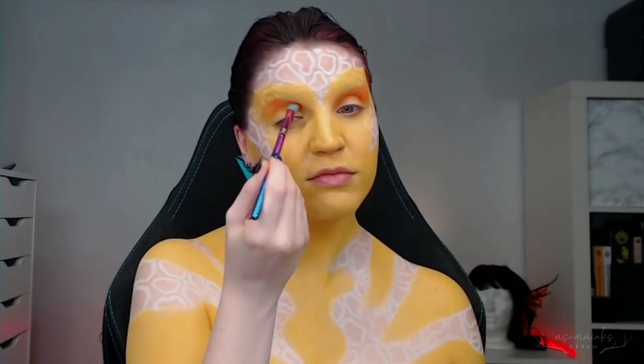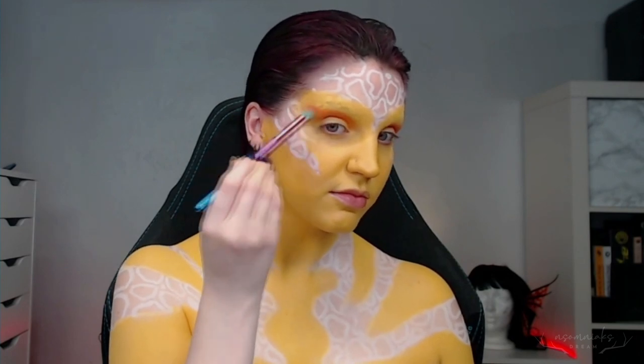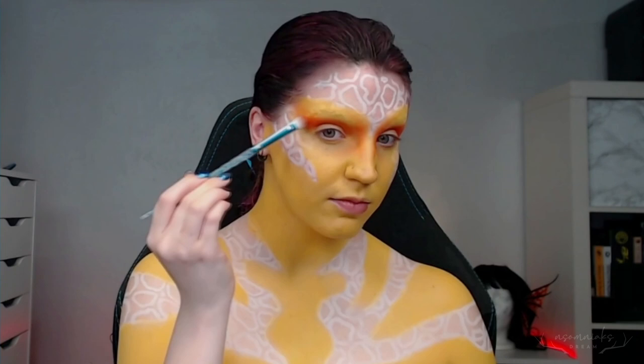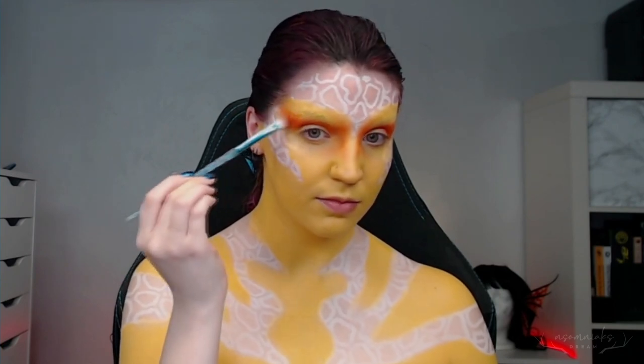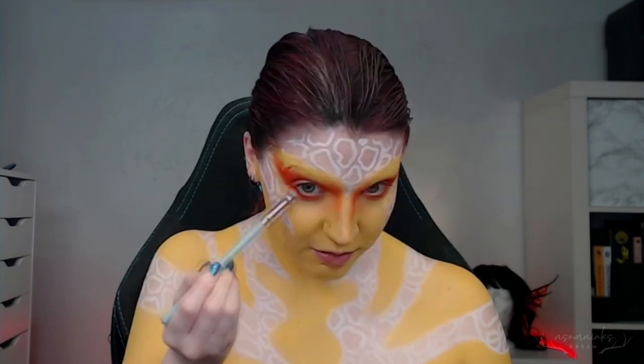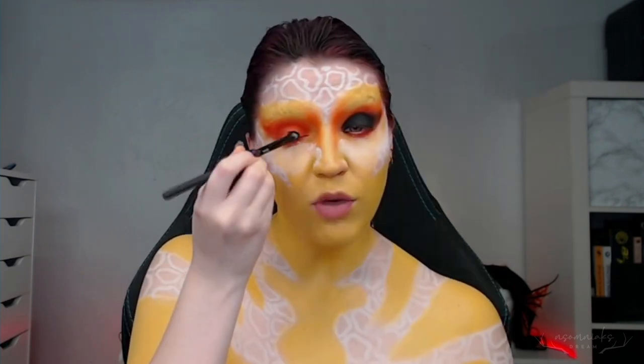For the eyes, I knew I wanted to have a giant winged smoky eye, so to start building up the base for that, I was using the orange tones into the red from the Illuminati Kaleidoscope palette. Taking the lightest orange first, I applied this down in the eye shape I was going for, and then started using the darker shadows as I got closer to my eyelid.